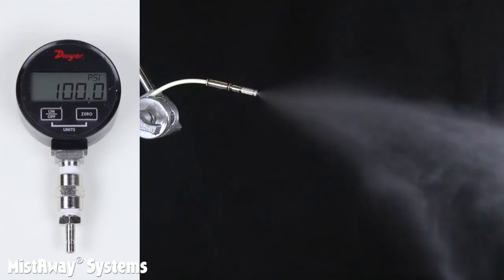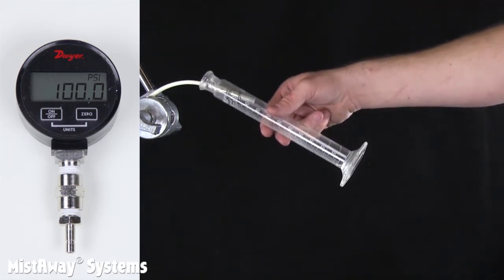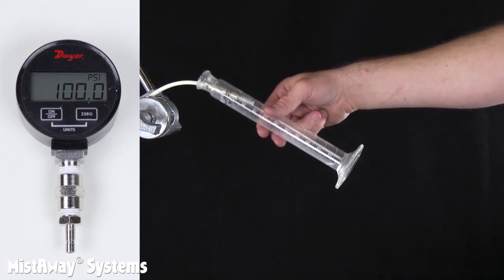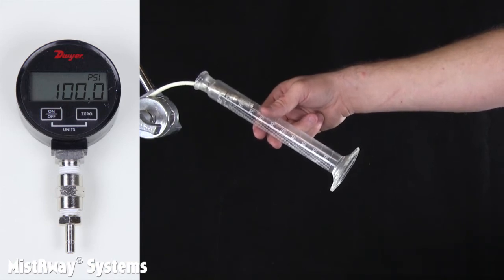To quantify this, we set the pressure at the nozzles using a very accurate digital pressure gauge like this, and then took a graduated cylinder, like you probably used in high school chemistry class, and captured the mist for 60 seconds, then recorded the volume. We measured the flow this way across a wide range of pressures.